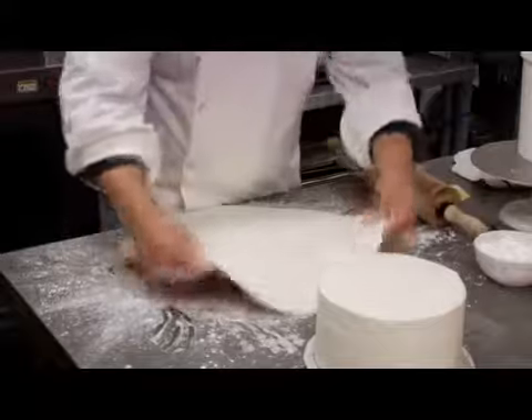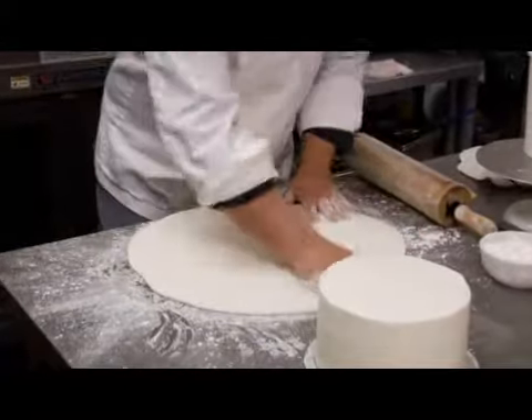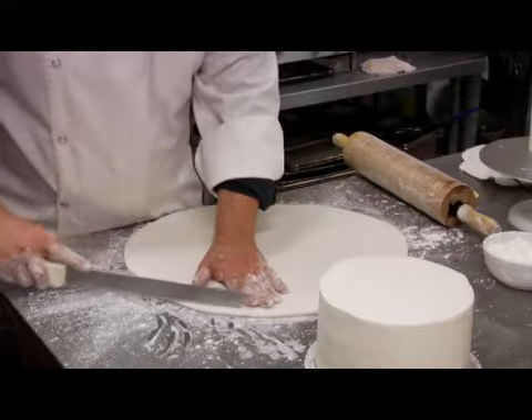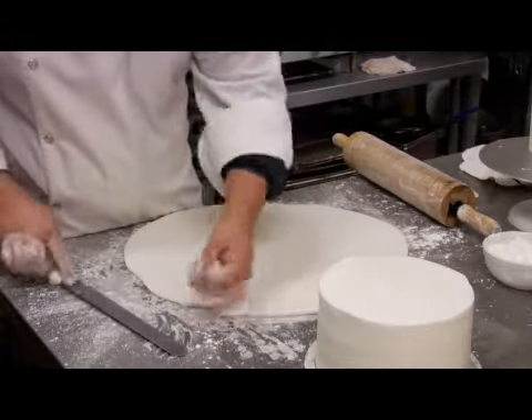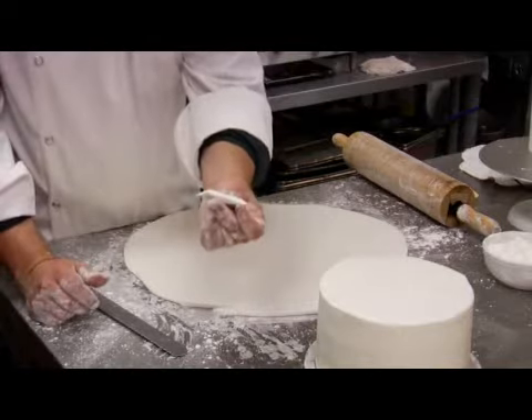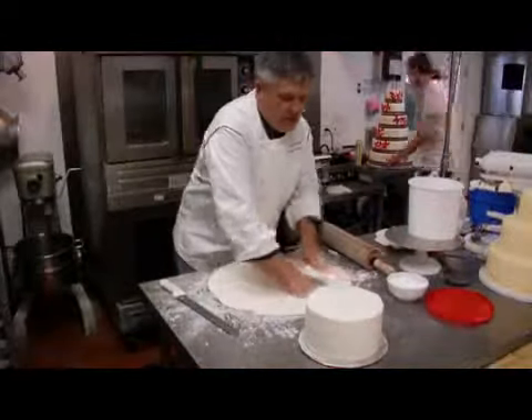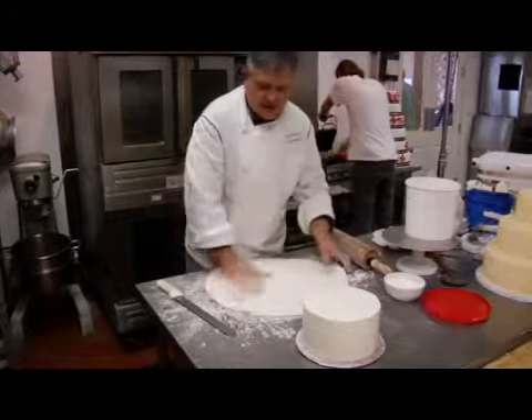Okay, so now we've got this rolled out. You want it to about that level of thickness — thick enough to cover the flaws but not so thick that it becomes just inedible.